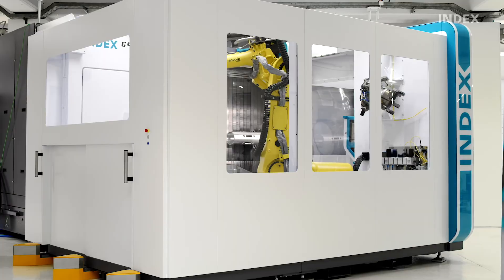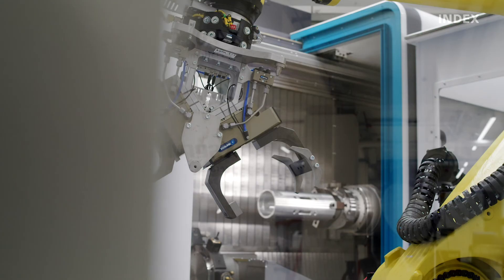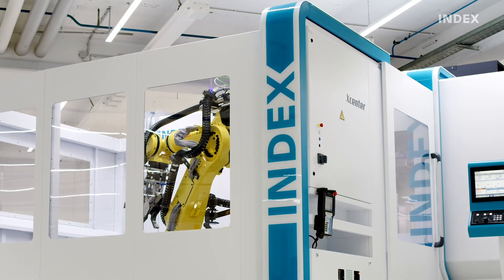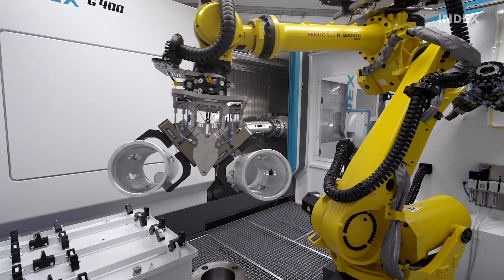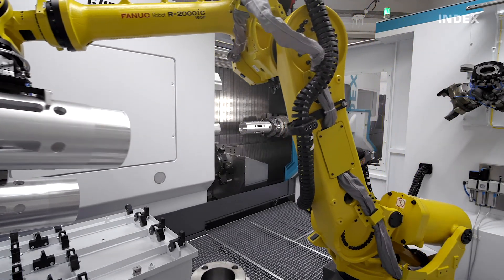The X-Center can be retrofitted on all INDEX G400 and G420 machines. The new X-Center is a highlight of our automation portfolio and is coordinated with INDEX machine design both technically and visually. I would particularly like to emphasize the advantage that you, as a customer, can receive a complete system from a single source. Made to suit the machine, the X-Center offers a variety of options that are also optimally supported by our standard manual interface.